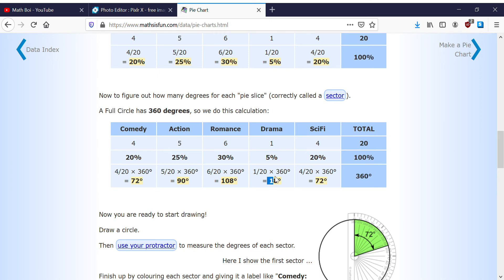Now let's verify the degrees: 72 plus 18 is 90, plus 90 is 180, plus 72 is 252 — wait, 72 plus 108 is 180, so 180 plus 180 is 360. So we used all 360 degrees.